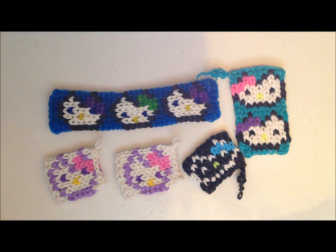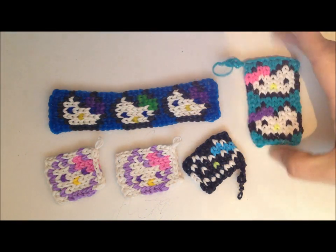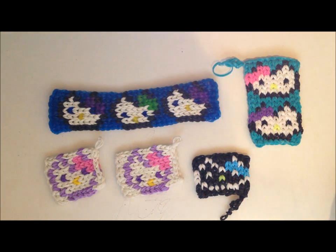Hi guys, this is Victoria. Today we are going to do a very quick and easy tutorial on how to do a Hello Kitty bag tag.